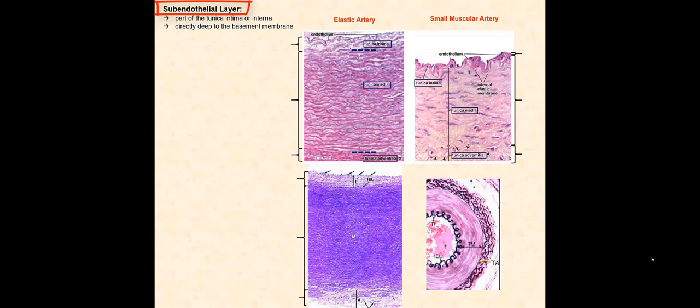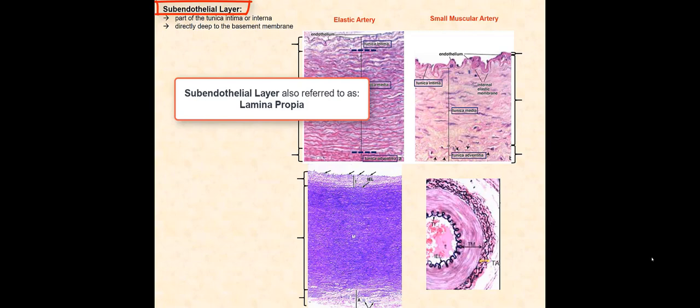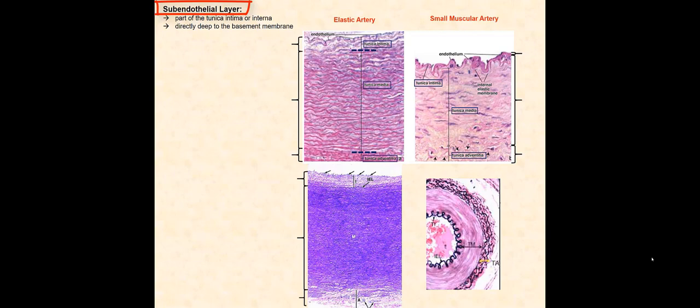The subendothelial layer is sometimes referred to as the lamina propria. For smaller arteries and veins, this subendothelial layer is very thin and is not clearly seen under the microscope. So in some anatomy and physiology textbooks, it is not mentioned in the discussion of the tunica intima.